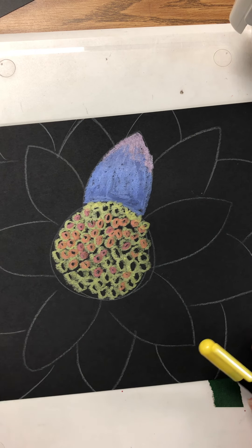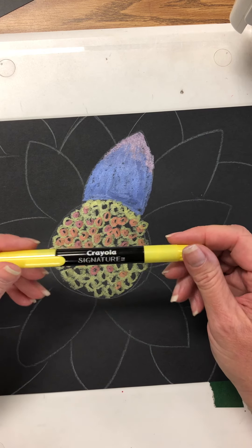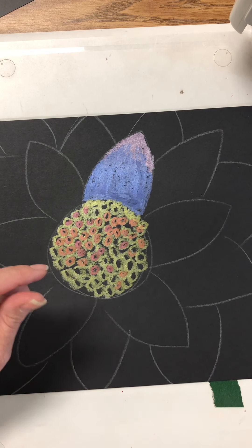So take your time today, enjoy using the cream sticks from Crayola, and we'll talk to you later!